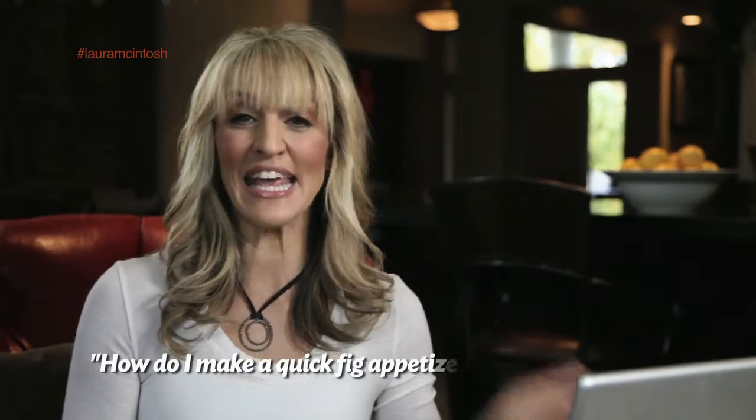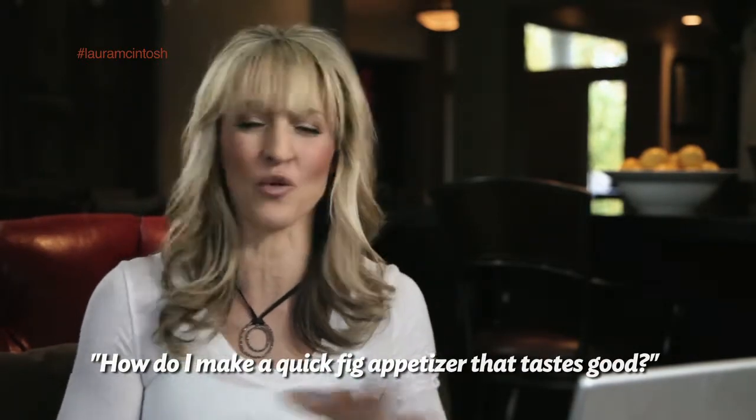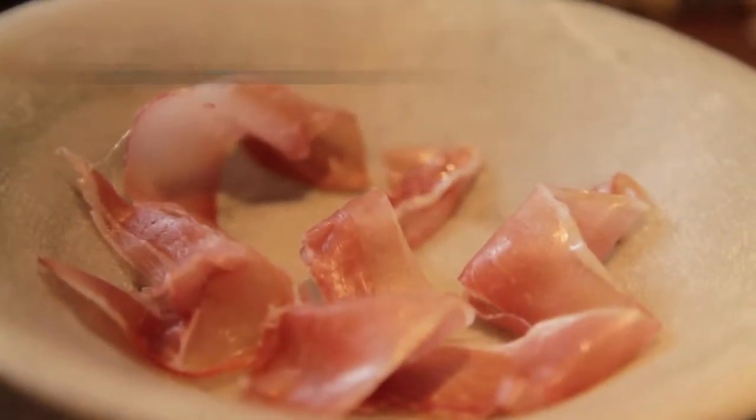Hi guys, Laura here answering your online questions, this one: how to make a quick, easy and delicious fig appetizer. I've got a great recipe for you using prosciutto and gorgonzola cheese.